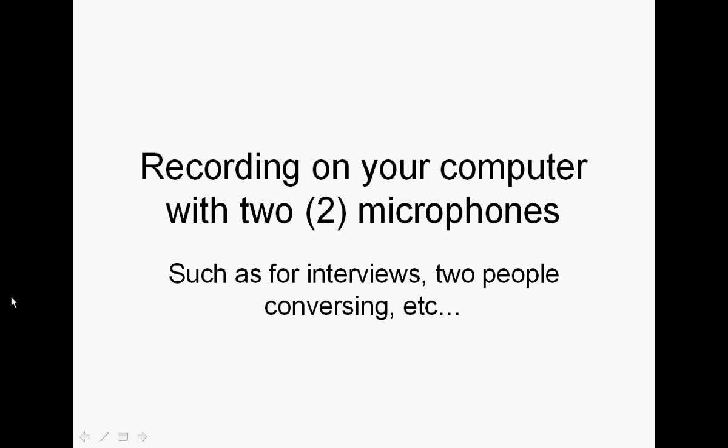Hey guys, some of you out there may have tried to or had a need to record on your computer with two microphones perhaps, doing an interview where you've got two people conversing, something like that. My buddy and I were putting together a program and we wanted to be able to talk at the same time and have it record us. We both wanted to wear our headsets - I use a Logitech, he's on Plantronics. I had an analog, he had a digital, etc.